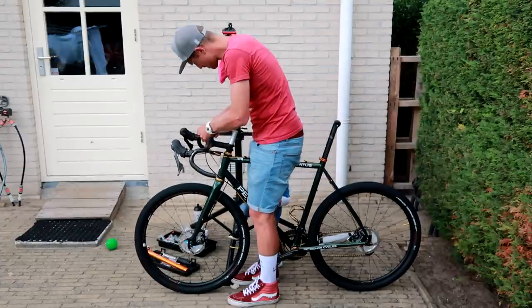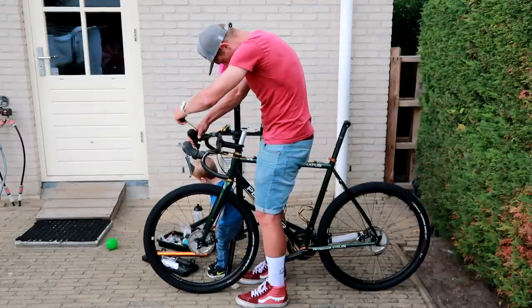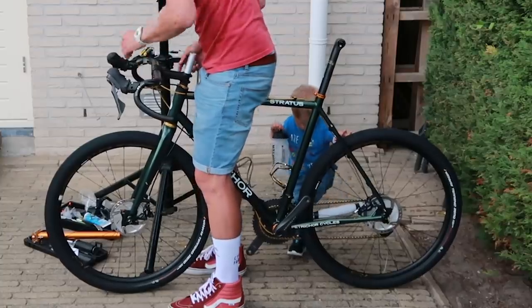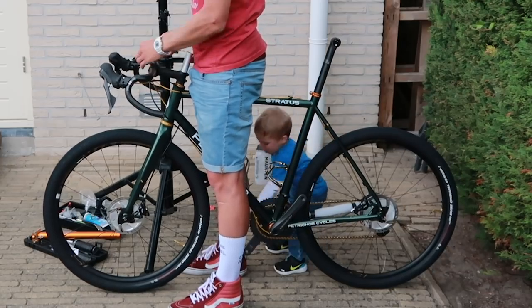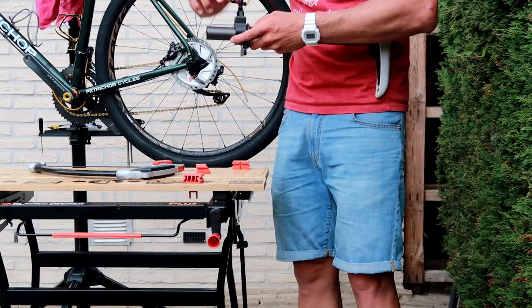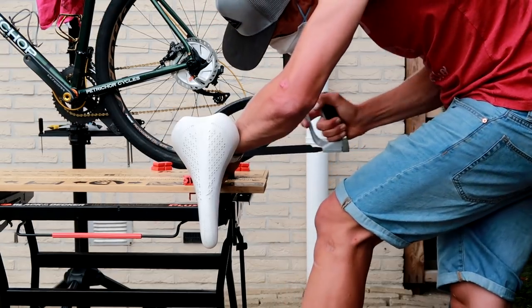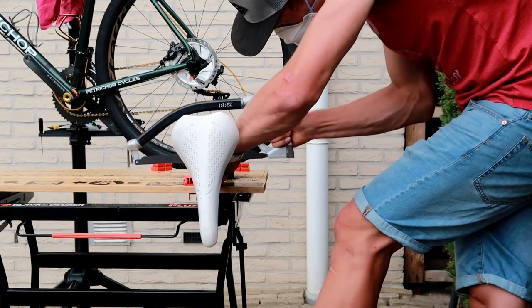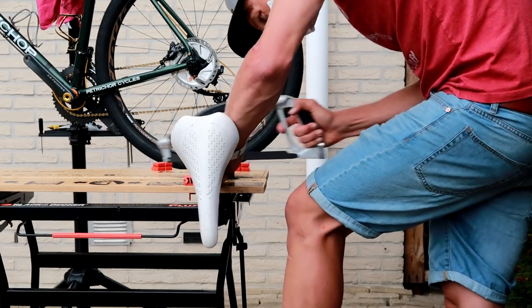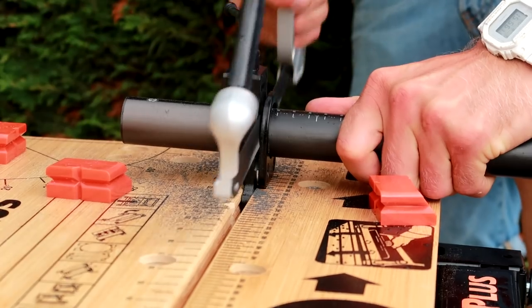The carbon seat post I bought was way too long — it hit one of the frame bolts preventing it from going in far enough — so I had to cut it down. I didn't have the right tools so I bought a hacksaw and a pipe cutting guidance tool. The special carbon cutting blade went through the seat post like a hot knife through butter — super easy.